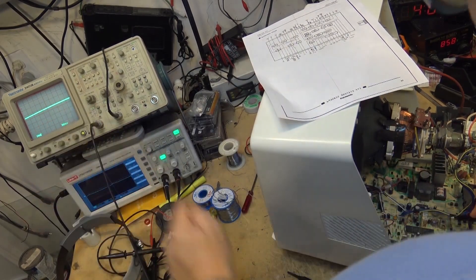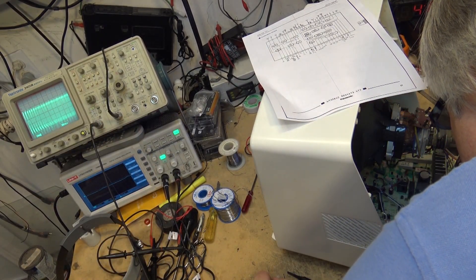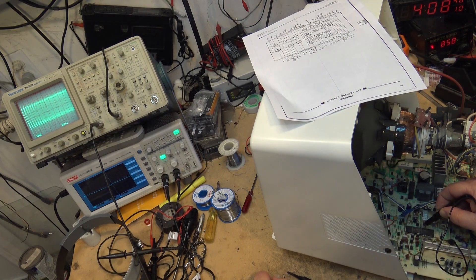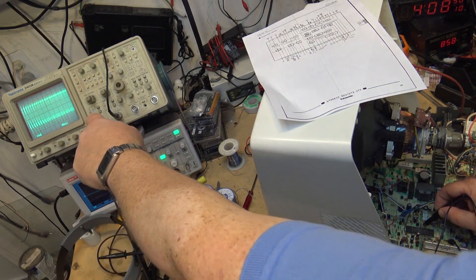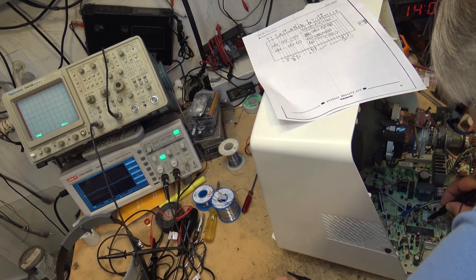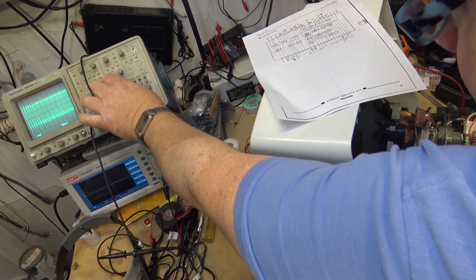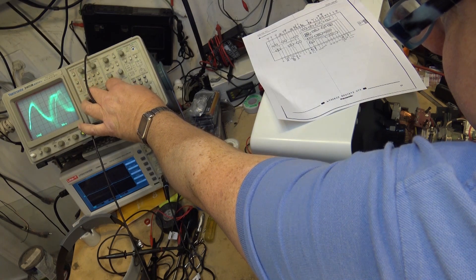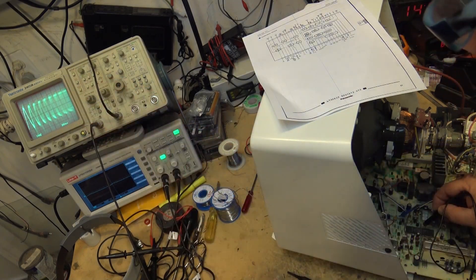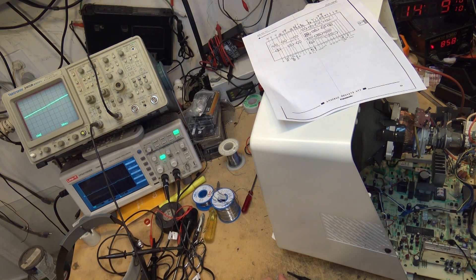I'm going to look with the analog scope at pin 39, which is that one right there. And as you can see, we have a signal. But it doesn't look clean, does it? It looks like it's kind of jumping all over the place, but there is a signal there. That looks a bit odd - I would expect that that would be rock stable, but it's not.